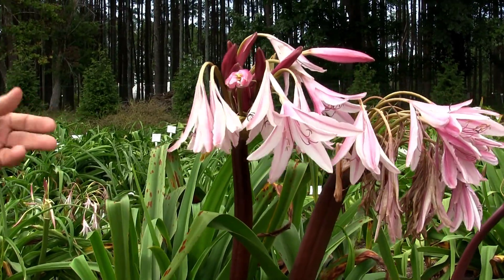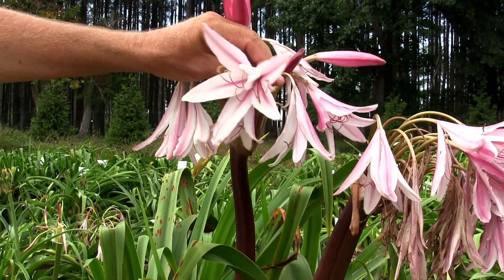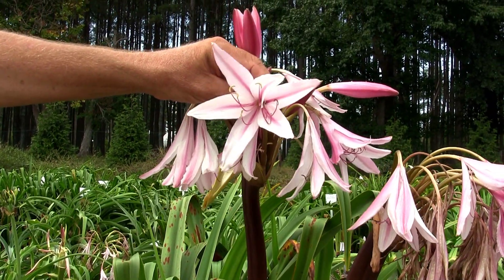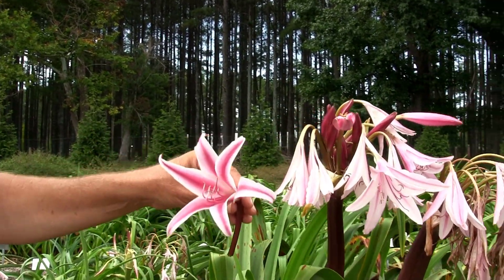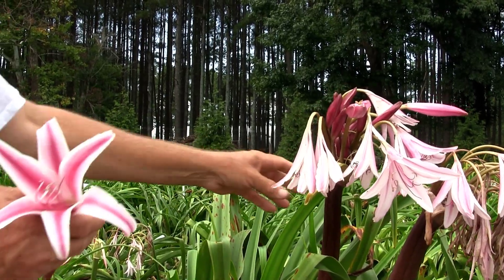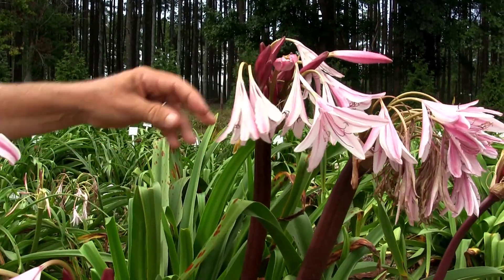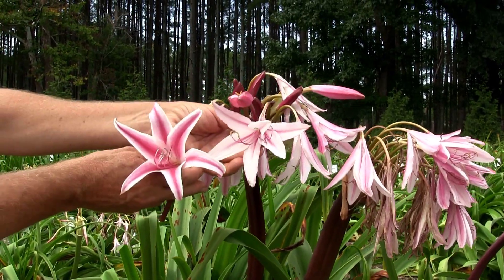Now, what would we like to do to improve that? Because breeders are always looking — that's a great plant, but how do we improve it? The answer here would be to make the stripes darker. So we have another plant growing nearby called Forever Stripes — beautiful flowers, but it doesn't have the dark stalks or the number of flowers Razzleberry has. So we're going to cross the two of these.